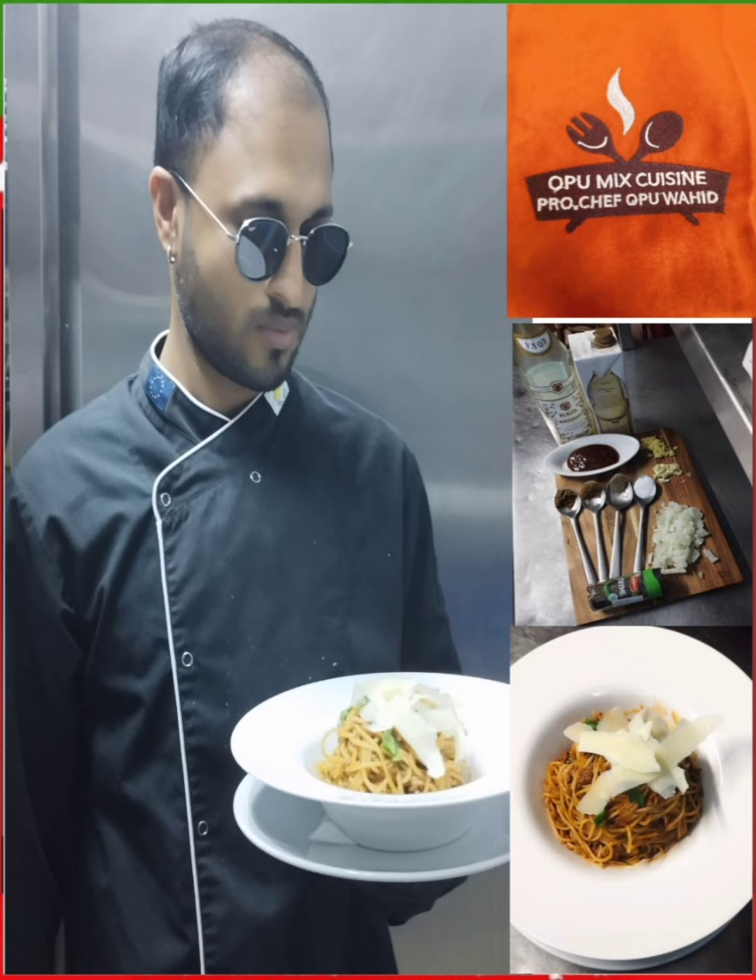Delicious spaghetti bolognese — enjoy your meal! Don't forget to subscribe and leave a comment. Thank you very much for watching, have a nice day!